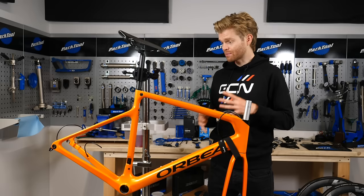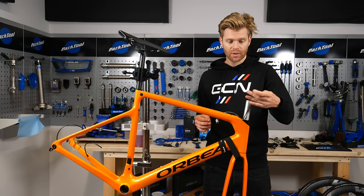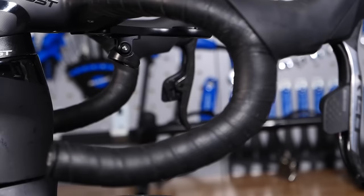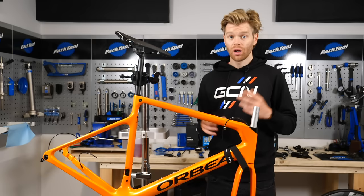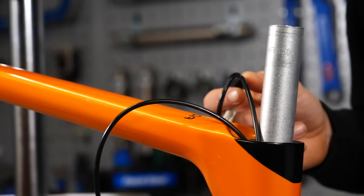One thing to bear in mind is that when you do install cables and hoses, don't cut them to length yet. Keep them nice and long. That way, you can cut them to length when you install the parts, as things will alter — such as if you change the width of your bars. On this frame, we have the liners installed, but we still need to fit cables and hoses.